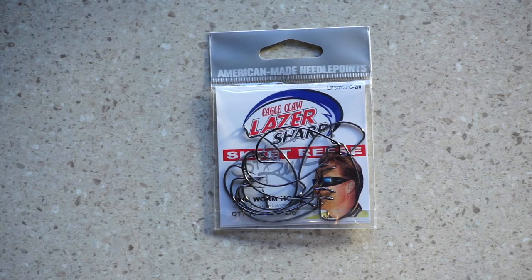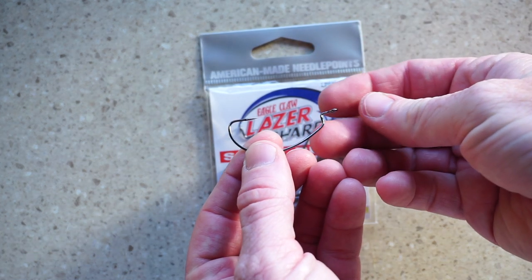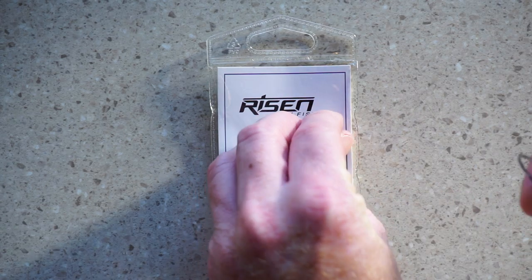You have to make sure and choose a hook carefully. You are looking for a wide gap hook like this, but with a thin wire and enough tying room at the eye of the hook. You'll also want to make it barbless to get the beads on.